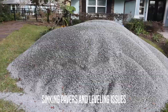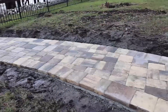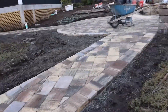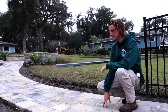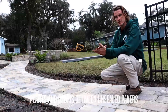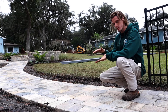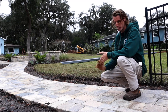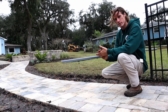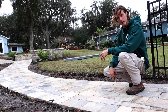Our pavers have a set of challenges, one of them being sinking and leveling. So we used a different paver base than usual and we've got a strong concrete edge on underneath both sides for four-plus inches, just like the base. When you use polymeric sand it goes in between the cracks, stops anything from washing in or out, grabs between the pavers, holds them together, and keeps any weeds or debris out of the cracks.